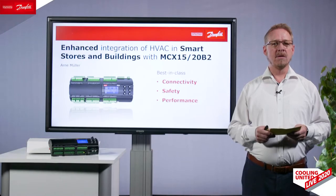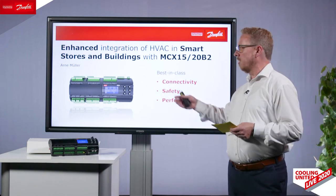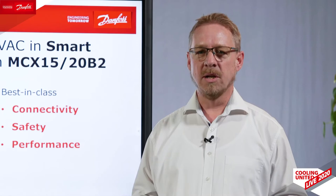In the second part you will have Thierry Legay, our application expert. I'm glad to introduce you in the first part our newest controller range, the MCX 15 and 20B2. In the second part, Thierry will explain how we manage our compressors. Let's get started.